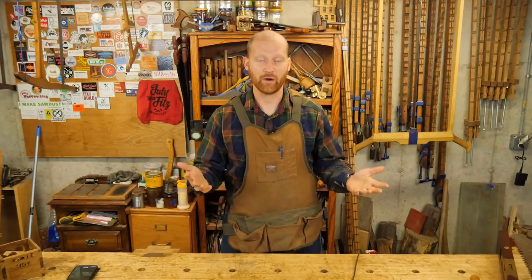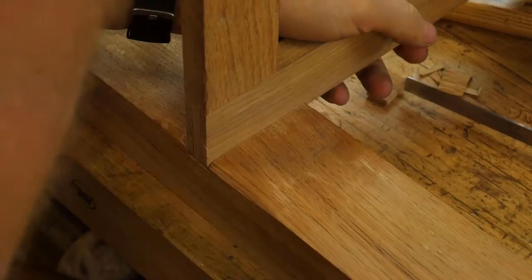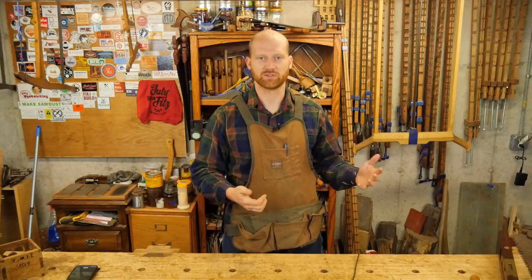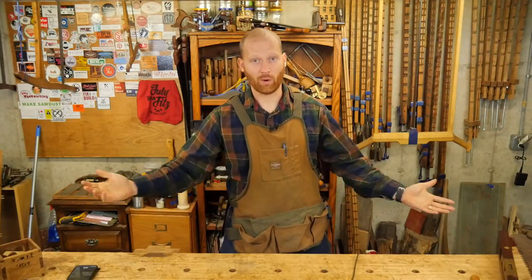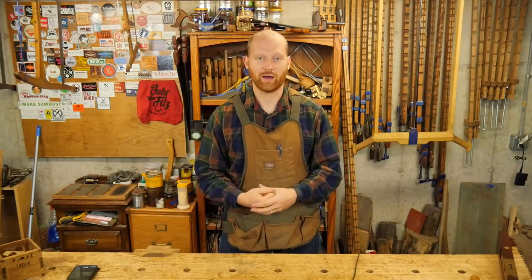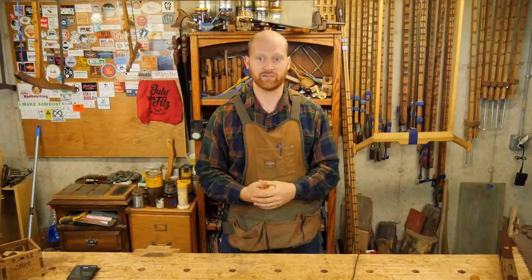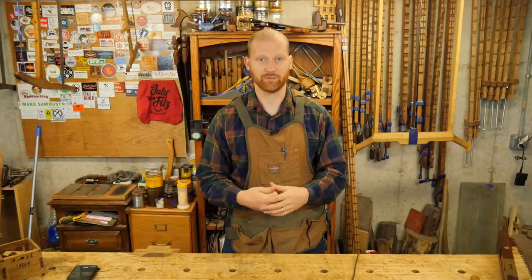Number one was a video on how to make a dado. I thought this would really be a video that not too many people would like, but it would be a great resource for some people searching for it. But boy was I wrong — this took off like wildfire. Apparently people wanted to know how to make a dado with hand tools, so that video is growing faster than most any other video I've ever had. So thank you for that.